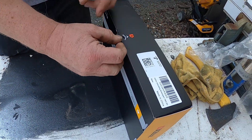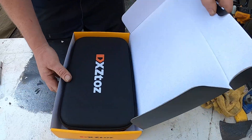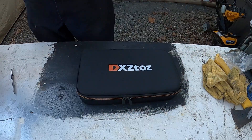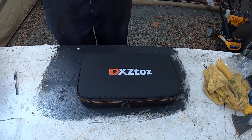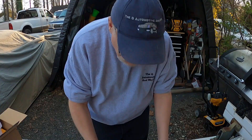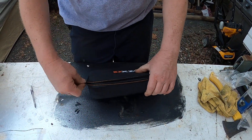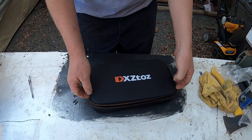We have a bore scope at work, but the problem — oh, it's got a very nice case, yeah, very nice case. The problem with the bore scope that we have at work is that the camera is fixed. So when you put it down into a hole, you can't move the camera around to look around — you can only see what's in front of the camera, and most of the time that is not what you want to look at. So this one here is supposed to have a bendable camera.